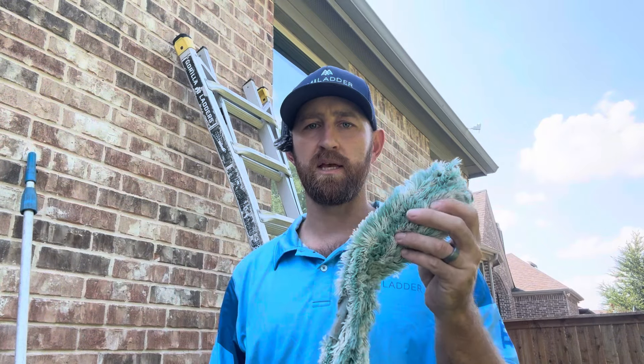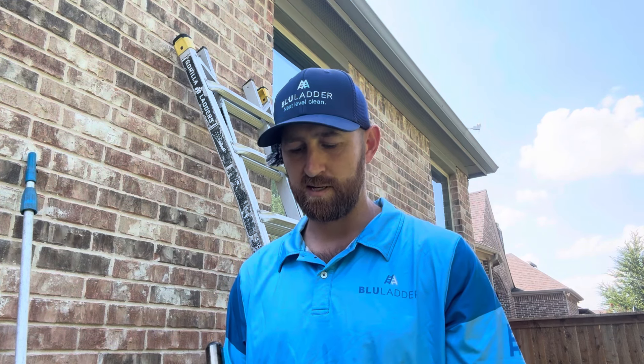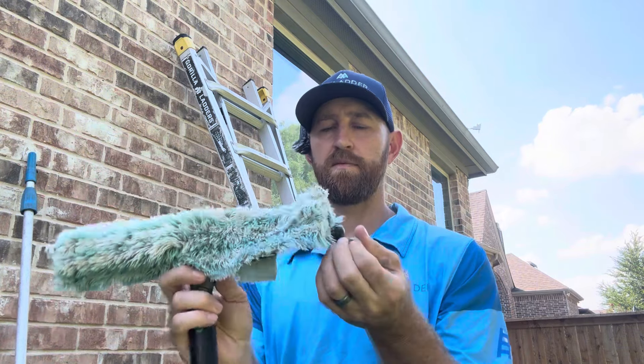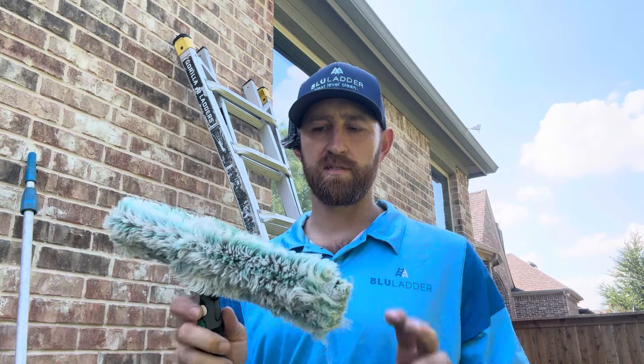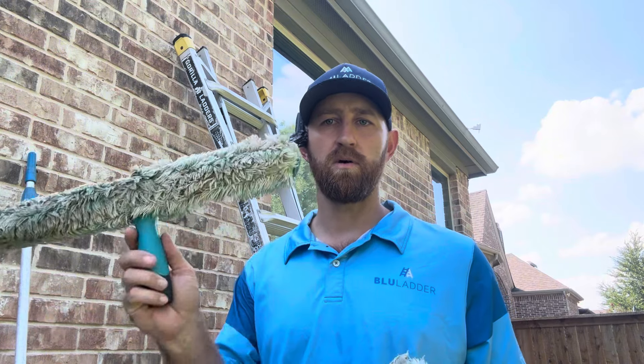Having two applicators or mops means you can have something clean on hand. If one gets extra dirty — whether from inside or outside work — you can just swap it out for a clean applicator. These slip on fairly easily; this one's made by Unger and will typically last at least a year or two. Get a couple if you can, but if you can only get one, make sure it's 14 inch — you can always upgrade to longer ones later.